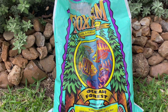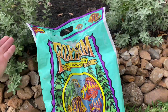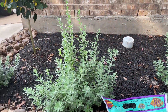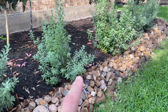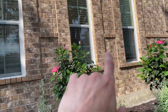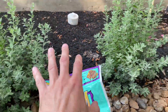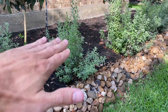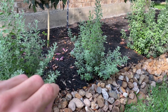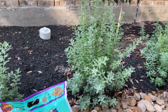Hey guys, what's going on? Just want to do a quick review of the Fox Farm Soil and Fertilizer Company. The reason I'm doing this review is because in the past we have had issues keeping our plants alive on the front side of our house. This is actually our garage right here, and it's because the soil here has a lot of clay all the way to the top — there's not a lot of topsoil for the plants to really take, and it's hard for the roots to push down through the clay.